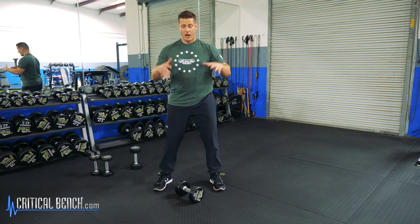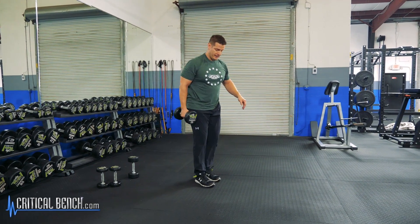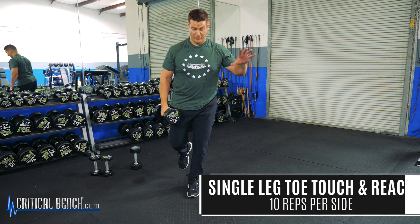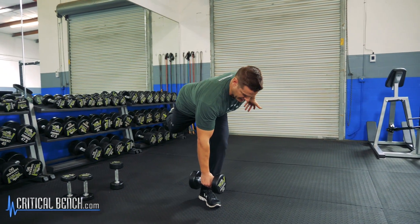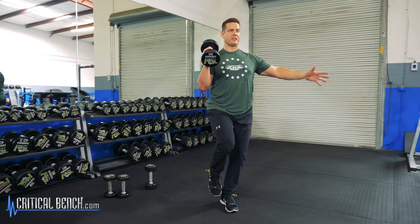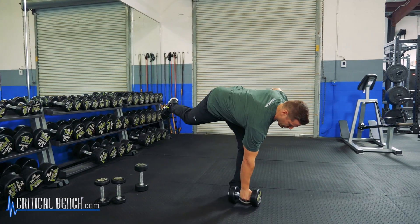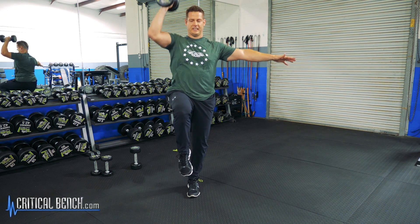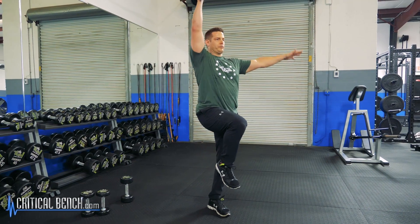Okay, movement number two. We're going to be on a single leg now. I was doing some reading and exercises like this for the type of athlete that Shaun is are huge. Anything single leg, because it's just that much more essential that his balance is extra amazing — his proprioception, all that stuff. So we're reaching, pulling in, raising the knee, and pressing up overhead, constantly working and maintaining a strong core, working with reasonable weight.